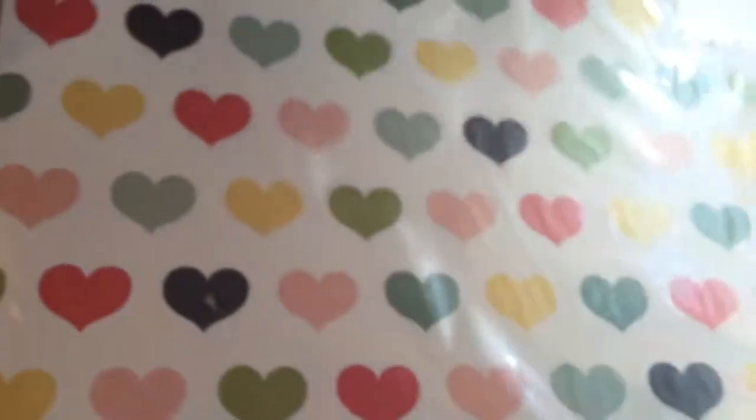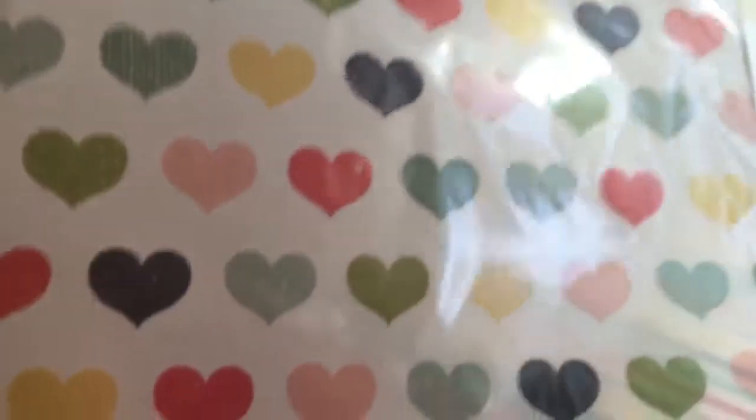Then we've got a sheet of Shamel vellum with all these hearts. Very pretty.